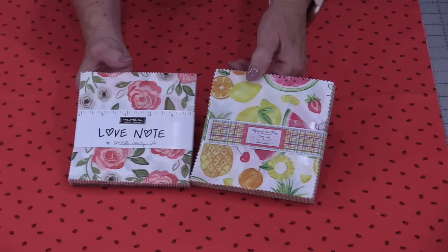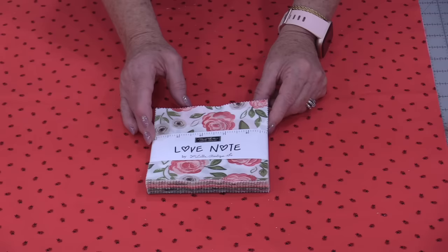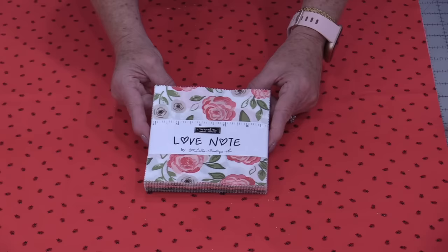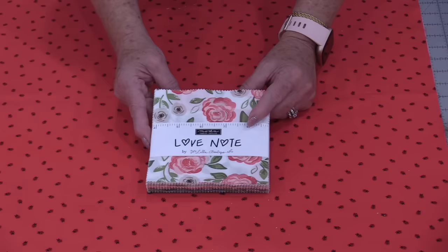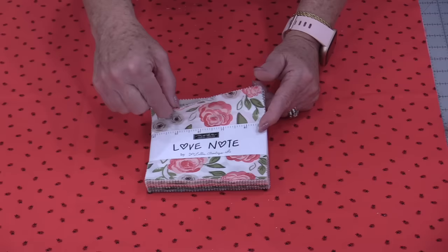I'm going to be making a disappearing nine-patch, but I'm going to add in one additional fabric to give me a little more space to make some blocks. The vote was between Squeeze the Day from Wellington Fabrics and Love Notes by Moda. If I just use the charm pack, I can only use 36 squares, leaving me six left over. But if I add five squares of another color, I'll only have two squares left over, and I like that math a lot better.